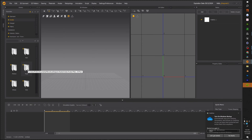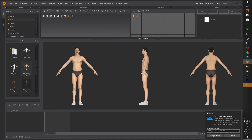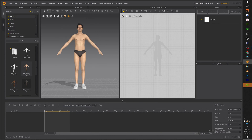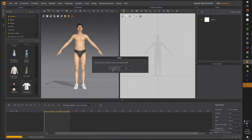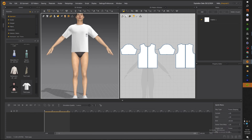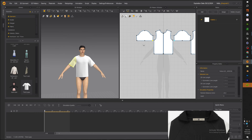The first thing we want to do is drag and drop our avatar. We're going to be using a male — you can pick Nate or Henry or any other one; today we're going to use Henry. Once we have him dropped in, we need to change our UV to our 2D pattern and drag and drop the t-shirt pattern on him. Marvelous Designer has a lot of templates available, so use the templates — it'll speed up your workflow.